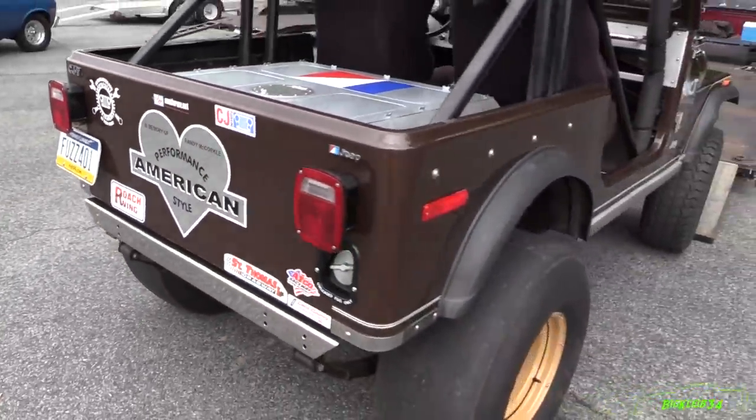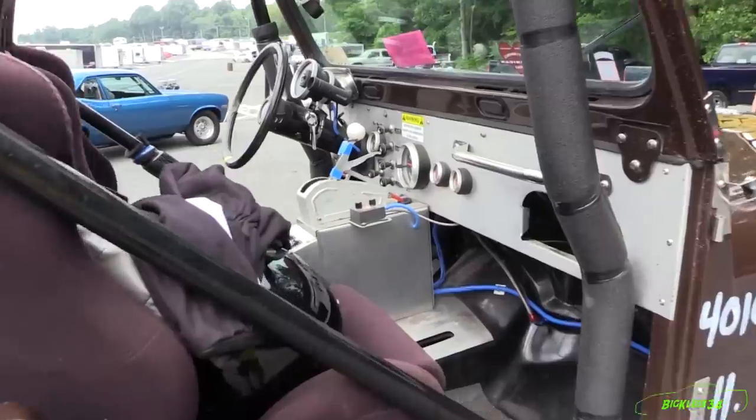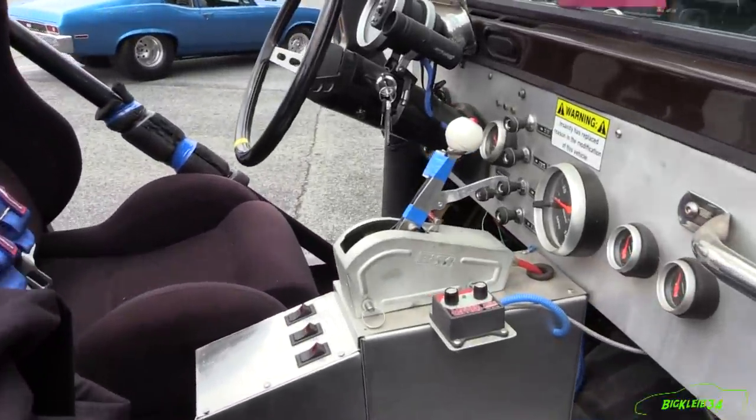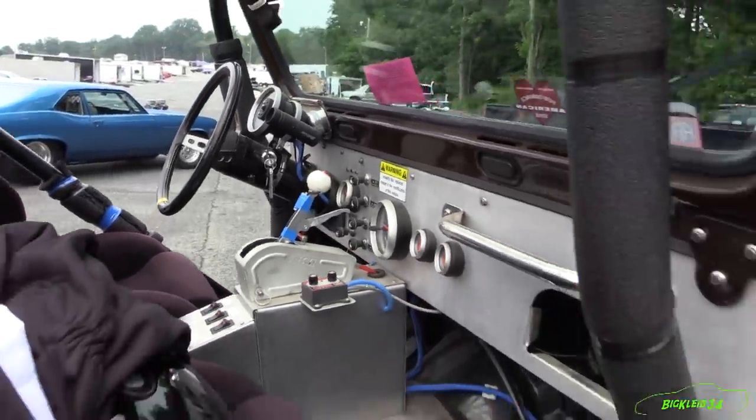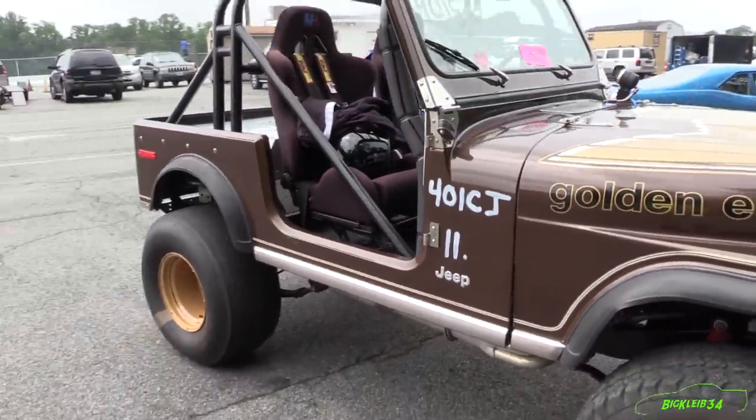So you said this is an all-new setup? Yeah, the motor's got bored heads, a little bit one step up in the cam, and I had to match the intake up to it. So it's going to be interesting to see what it does. Do you have any future plans for it or is it about staying as-is? Pretty much, it'll probably stay where it is.